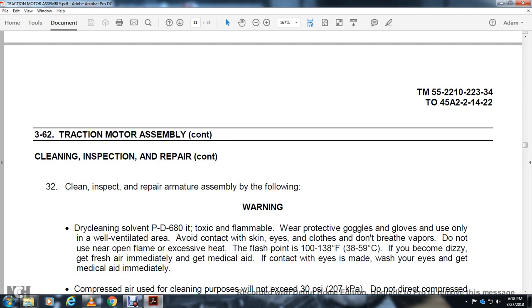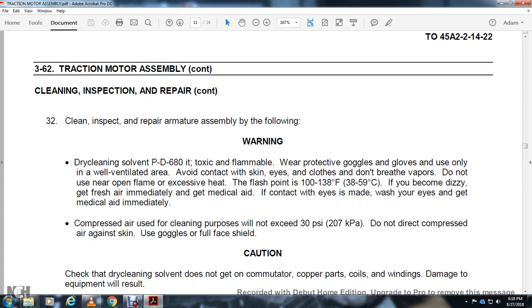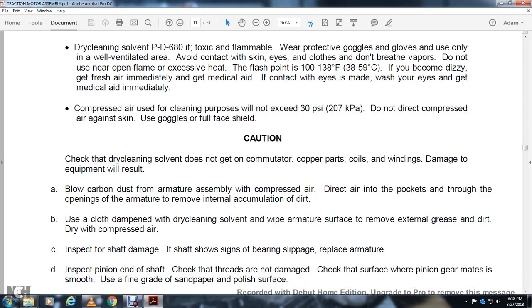Clean, inspect, and repair armature assembly. Warning — dry cleaning solvent PD-680 is toxic and flammable. Wear protective goggles and gloves. Use only in a well-ventilated area. Avoid contact with skin and eyes. Do not breathe vapors. Do not use near open flame. Flash point 138 degrees Fahrenheit. If dizzy, get fresh air and medical aid. If eye contact is made, wash eyes and get medical aid immediately. Compressed air for cleaning: limit to 30 PSI. Do not direct air against skin; use full face shield. Caution: use dry cleaning solvent only on copper commutator parts — harsh cleaning will damage the equipment. Use carbon blow gun and direct compressed air into pockets through the openings of the armature to remove internal accumulation of dirt. Wipe the armature surface to remove external grease and dirt.